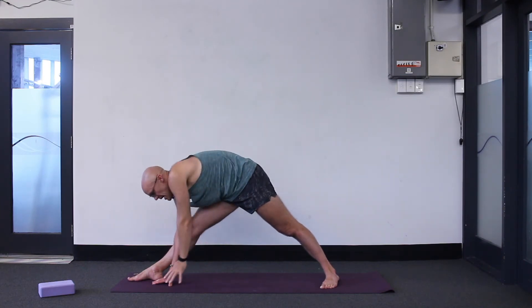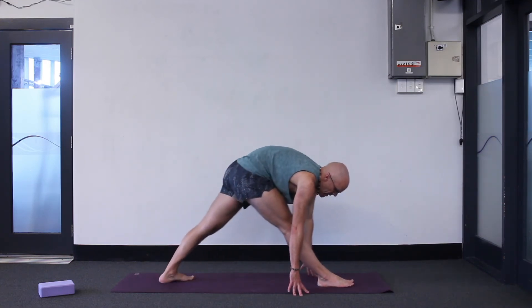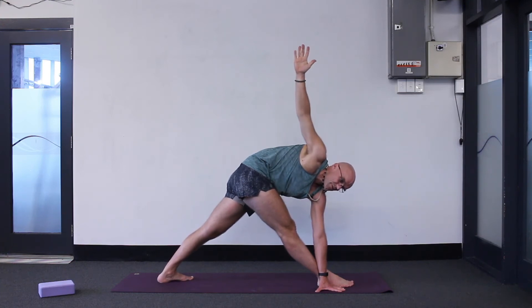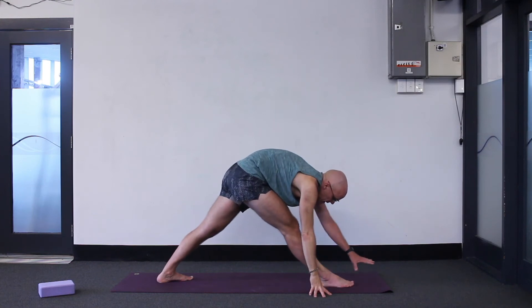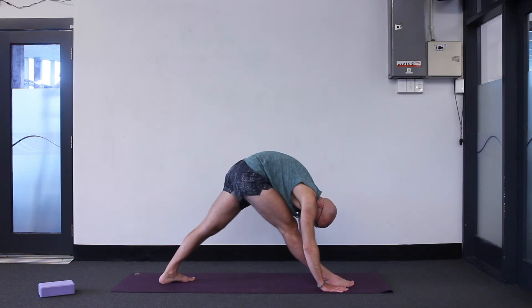Take a big inhale, exhale — bring the left hand down. Here's a little challenge: bring your left hand down maybe to the outside edge of that front foot, and then take the right hand up — both legs straight — twisted triangle pose. This is called Parivrtta Trikonasana, and it's a pretty strong stretch on your front leg.